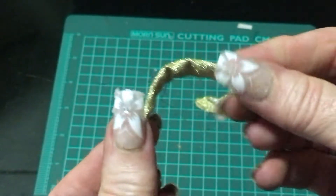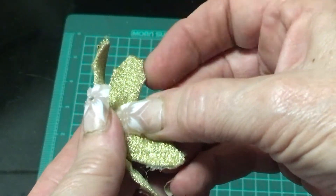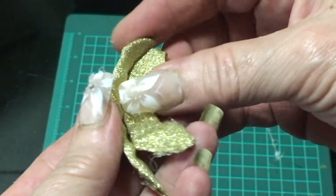Now take the backrest and just buckle it a little bit like this so it will actually go around when you're going to be putting it onto the back. So you're just going to glue that on there.